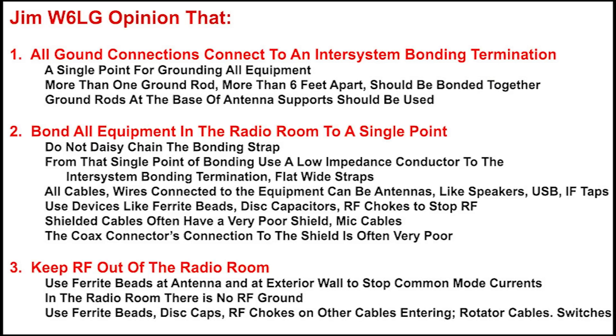All cables and wires connected to the equipment can act as antennas — that includes speakers, USB cables, and taps in the IF system. Use devices like ferrite beads, disc caps, and RF chokes to stop RF. Ferrite beads are wonderful and relatively inexpensive. Mix number 31 is pretty good at HF; there are different mixes for different frequency ranges. Disc caps are another way to conduct RF to ground.